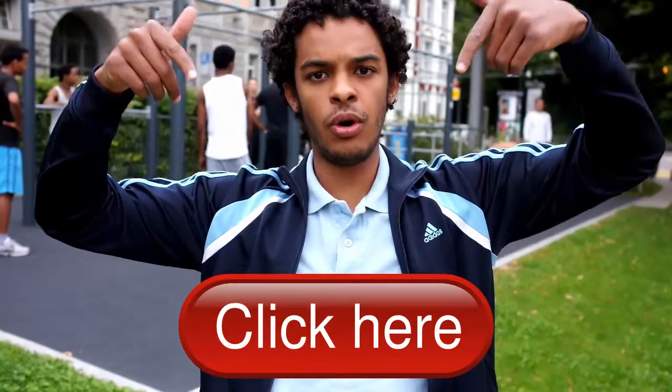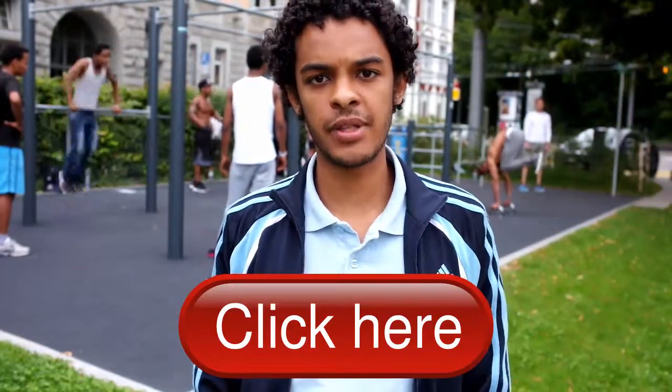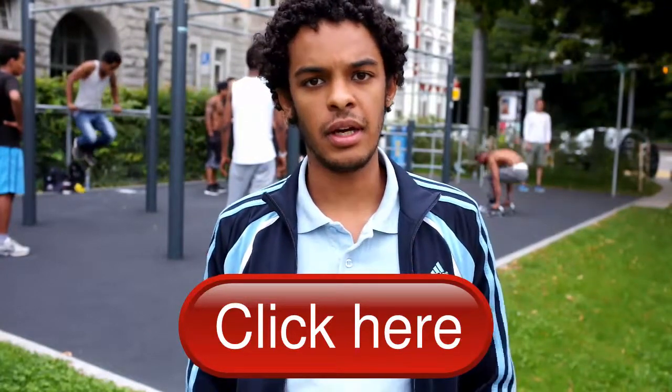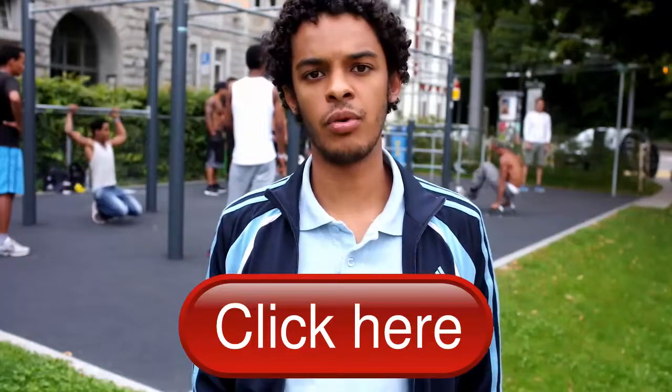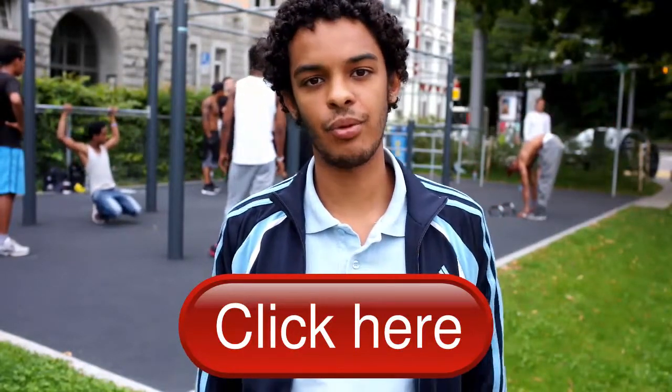If you want to know more about the product, you can go to the website of my friend and click the link below. You will be transferred to a great website with a lot of information about the product and about getting a ripped body in general. Please check it out, and thank you for watching.